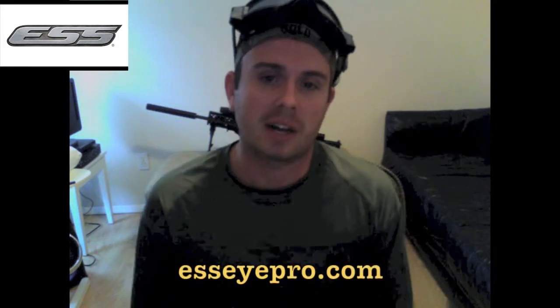I highly recommend this product. These guys put a lot of time and effort into making a great product for their customers. Check them out at ESSeyepro.com. Also want to throw a shout-out to ESS for becoming Viper Tactical's official sponsor — we look forward to the relationship in the future. Check us out at ViperTactical.com. This is Solo signing off — thanks!